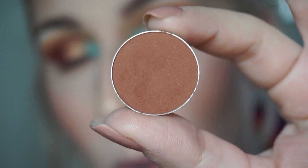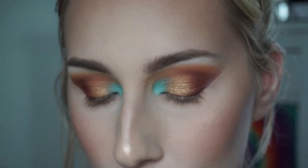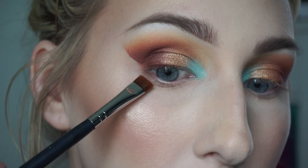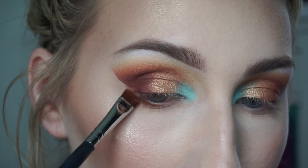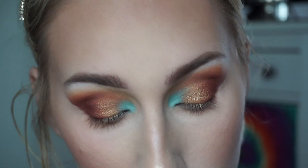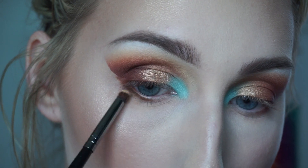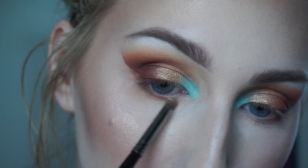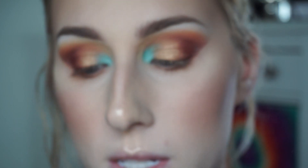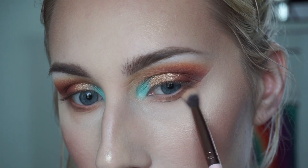I just finished my face makeup and now I'm moving on to my lower lash line. I'm taking Coco Bear by Makeup Geek and placing it very tightly on the outer corner of my lower lash line. Then I take Peach Smoothie to blend out the Coco Bear using a Morphe E36 detail brush. I then use Peach Smoothie on a fluffier Luxi 231 Small Tapered Blending Brush to further smoke out and blend the lower lash line.